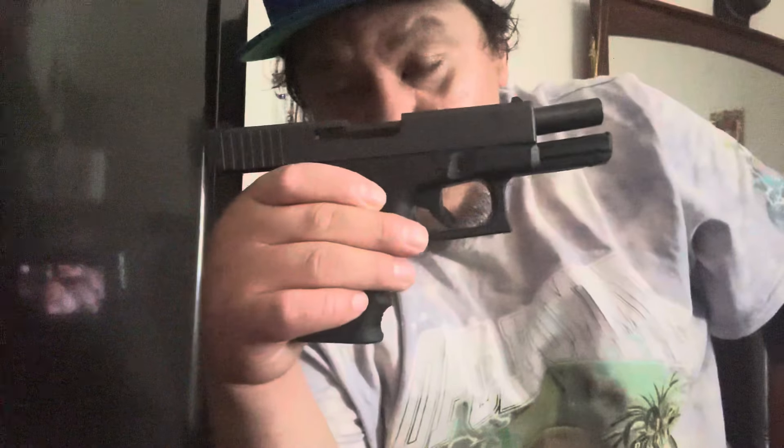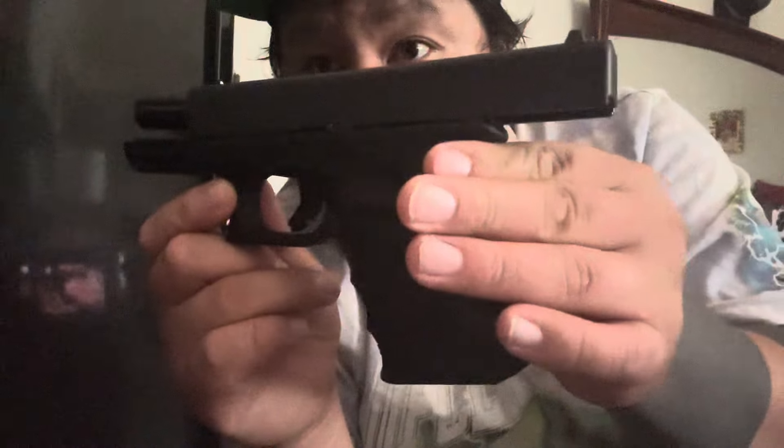Let's go ahead and take a little bit more of a look at her. You saw the Glock 17 comparison to the size of the Glock 19. There she is with her slide back — all lubed up, oiled up, ready to go, ready to hit the range. She's very beautiful.